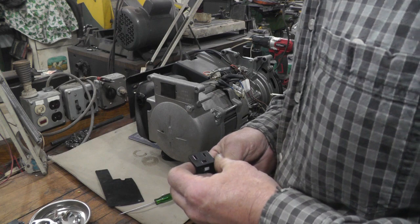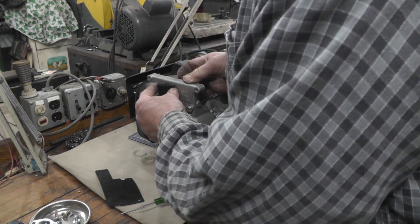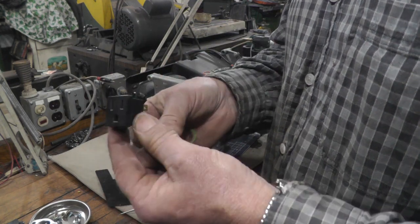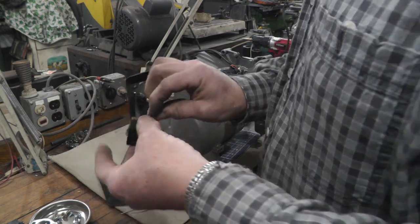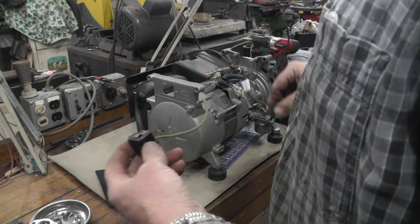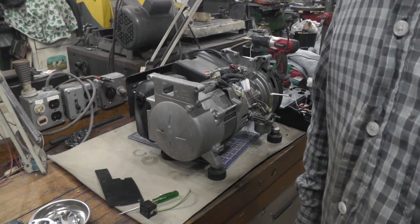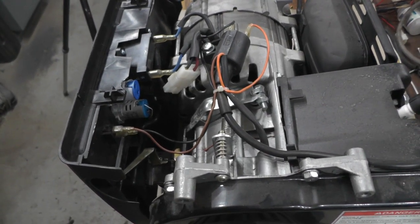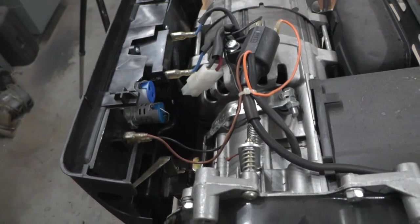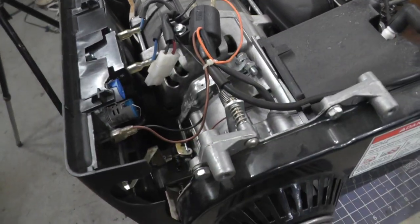Another thing I'm going to do while I've got this apart — there's a little rubber plug on the end of this generator, and if you pop that out, you can take one of these outlets — which I think I robbed out of an old plug-in strip — and that baby will just clip right in that slot, and you've got an extra outlet. You just run the two wires and the ground over to your receptacle as well. So that'll be a little upgrade. Got all the wiring hooked back up, just got this sitting in place. You can see there's lots of clearance here, nothing's going to interfere with anything. The governor is way back out of the way, and there's the other outlet installed.